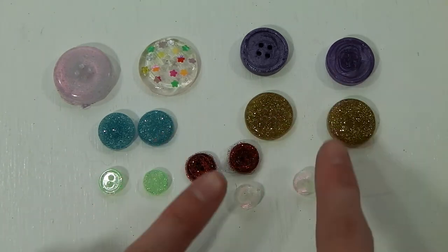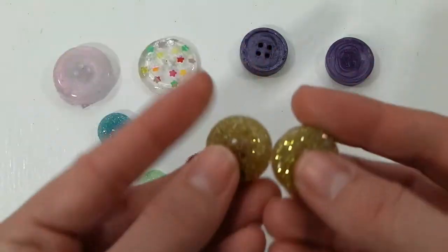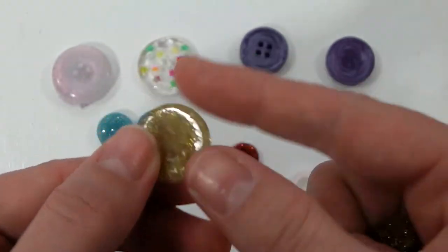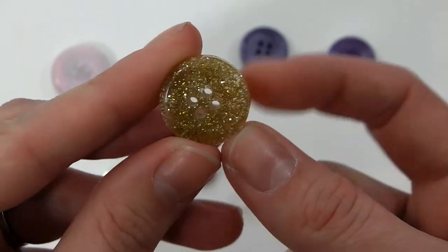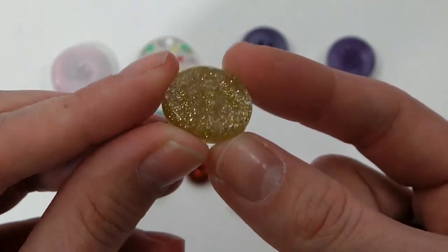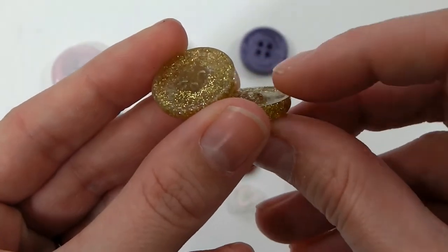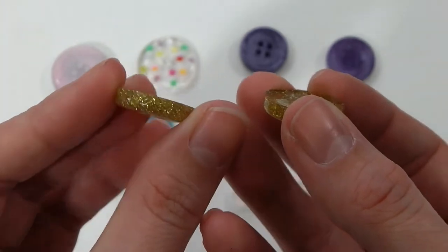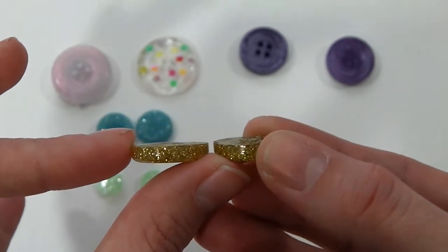Same with the green ones, the red ones, and the pearl ones. But the ones that are the same — I made the button, popped it out of the mold, and then made another button. So the gold ones: this is just clear UV resin with some gold sparkle added. When you pour the resin in, if you don't fill the mold all the way, you'll get a rough edge and it will stick to the holes, so you have to sand it down. This button has been sanded; this one has not.